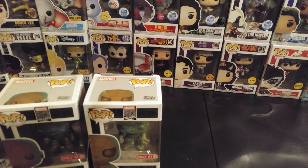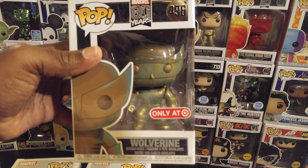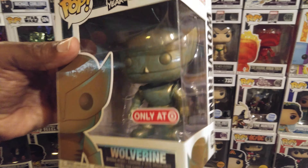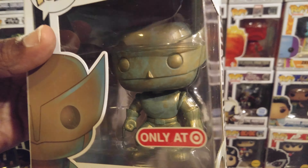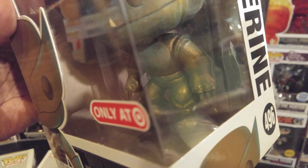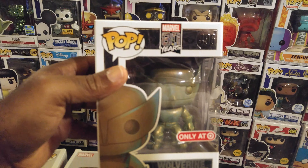My last box as far as patinas go is Wolverine — Old Man Wolverine. It looks like his original uniform, the yellow and black from when he first came out fighting the Hulk. He's got those claws popping out of his fist. This is also a Target exclusive, Marvel 80 Years — Wolverine.